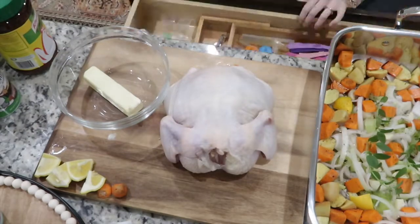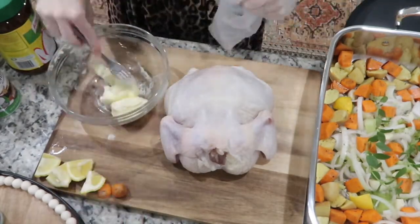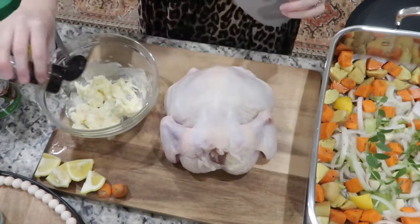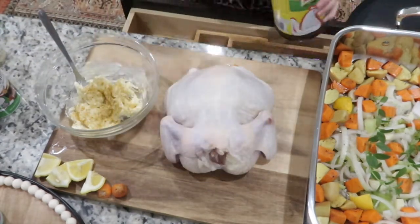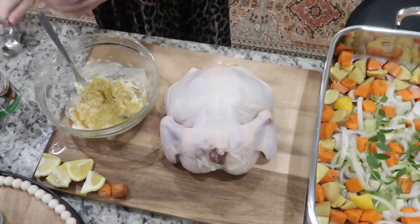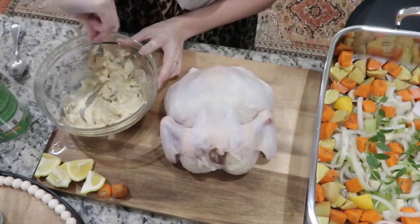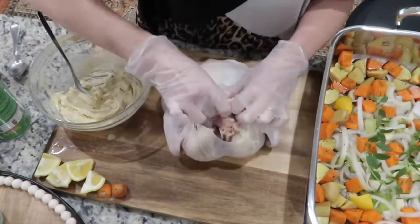The butter wasn't as soft as I wanted it to be, so I put it in the microwave for about 10 seconds. I'm mixing my seasonings into the butter using Montreal chicken seasoning, some chicken bouillon powder, Tony Chachere's, and some garlic salt. You definitely want to get that butter rub under the skin, so go ahead and just stick your fingers under there and kind of break it up a little bit.